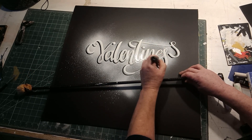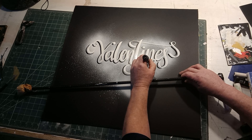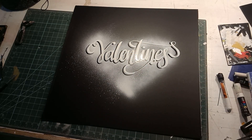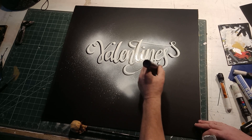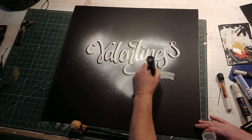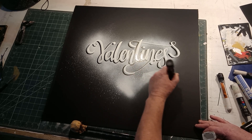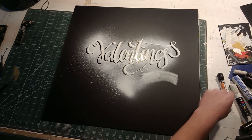I'm just going to finish those shadows off. In case anybody is unaware of how you apply that rule — if you imagine the sun's here shining down, you do everything on the opposite side. So there's 'Valentine's.' I think what I'm going to do — and a lot of times this is about working as you go and seeing what feels best — I was going to write 'day' in the same letter font but having written it I've changed my mind, and we're going to drop a little block in there.